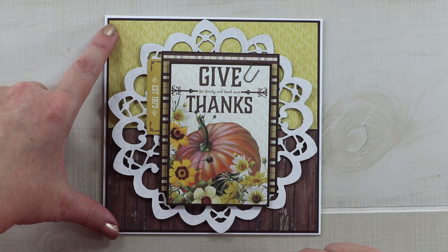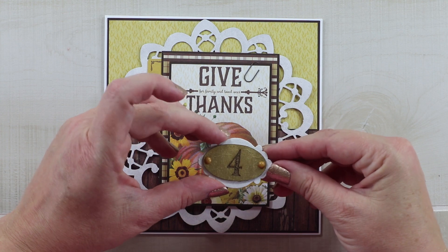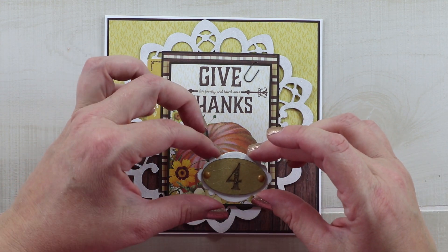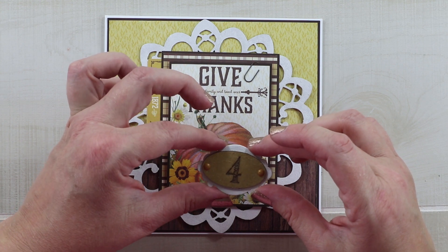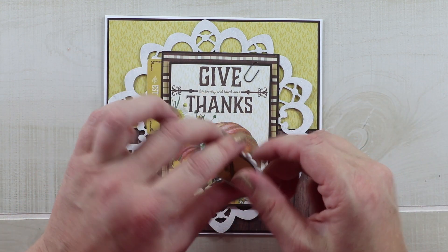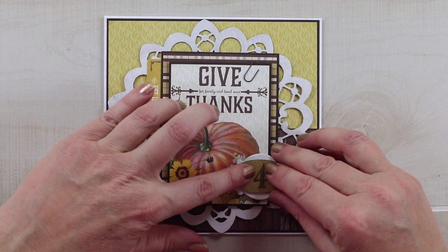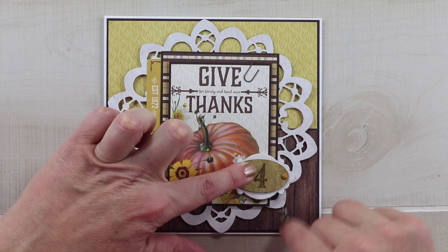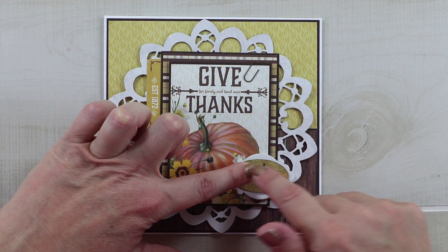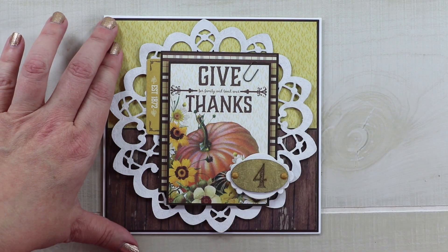There is a small chipboard sentiment in the corner of the original that says 'Paris.' For this one, I'm using the Gypsy Soul Laser Cut metal number plates, layered on top of another chipboard piece, and I've included a couple of little brads to finish that. I'm going to add it right here at the bottom — I've got a little foam on the end so where it hangs off the larger image it's still supported underneath.